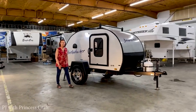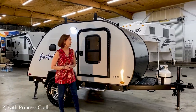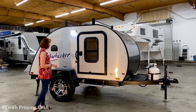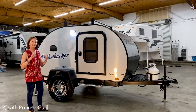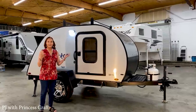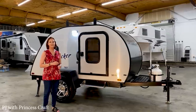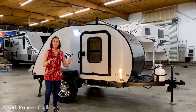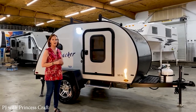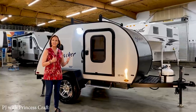Hey everybody, I'm PJ with Princess Craft RV in Round Rock, Texas. Today I'm going to show you the Bushwhacker. Now this is the 10FB model - the Bushwhacker Teardrop from Braxton Creek. It's only 1,300 pounds, 13 foot 2 inches long, and it's going to cost you give or take $10,000. It's got some great features on it, and one of the things I like about this trailer is that everything I'm going to show you comes standard on it. No options. This is it. Let's get started.